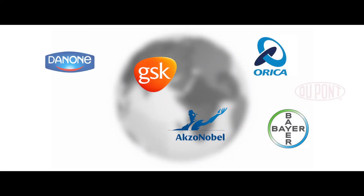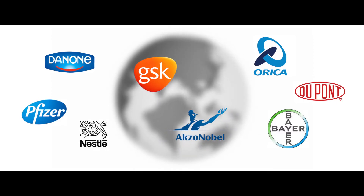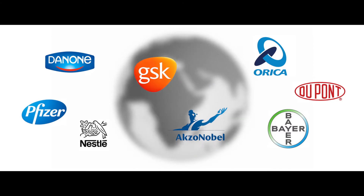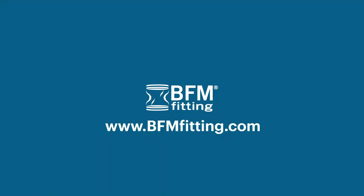BFM Connectors are trusted by many of the world's largest food, pharmaceutical, plastic and petrochemical companies in over 100 countries around the world to keep their product and profits flowing. I'm really glad I got out of bed to write that one down. BFM Fitting: clean, safe and efficient.